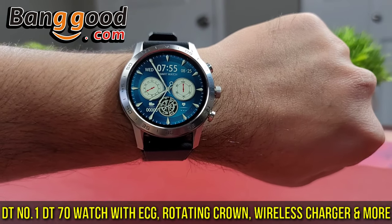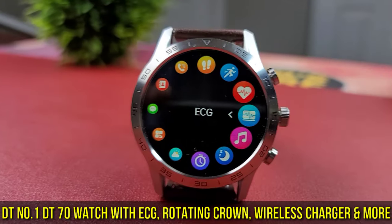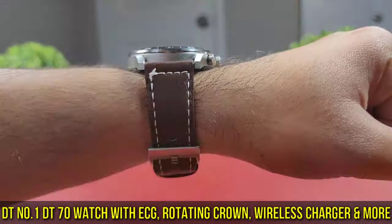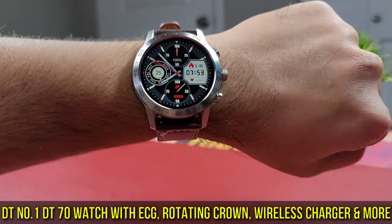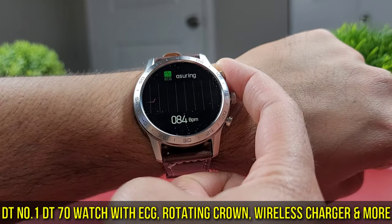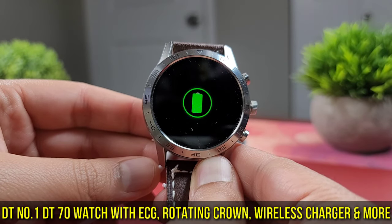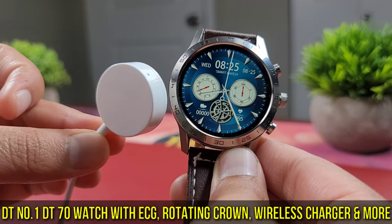Banggood, an e-commerce website, sent out a review unit of the latest DT70 smartwatch by a brand called DT1 for my unbiased opinion. This smartwatch, as you read in the title, has a lot of too-good-to-be-true features like a fully functional rotating crown to navigate a rotary style menu, ECG, Bluetooth on-wrist audio call, wireless charging, and many more features for a budget price. So let's find out if this smartwatch stands up to its offering.